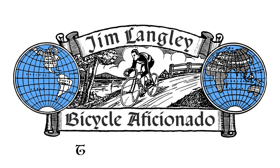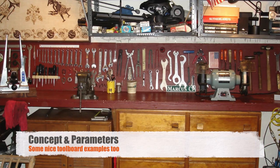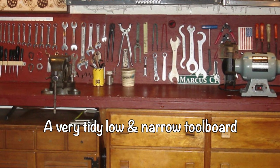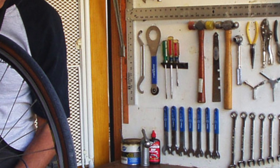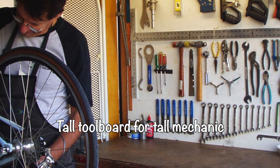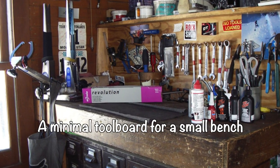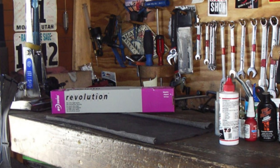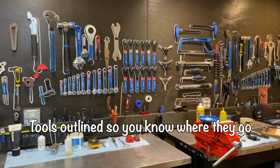Tool boards are basically for hanging tools within easy reach. They only need to be big enough for your frequently used tools — your rarely used tools can stay in drawers or a toolbox. How large to make your tool board depends on how much room you have and how many tools you plan to put on it. Ideally, it's sized so you can easily reach the tools without stretching too high or walking away from the bike.